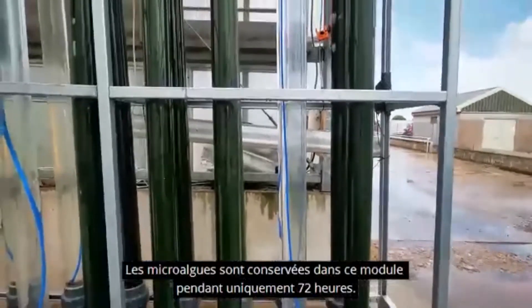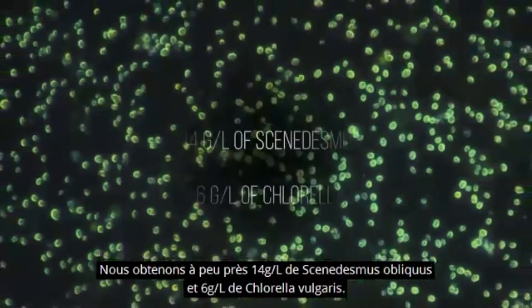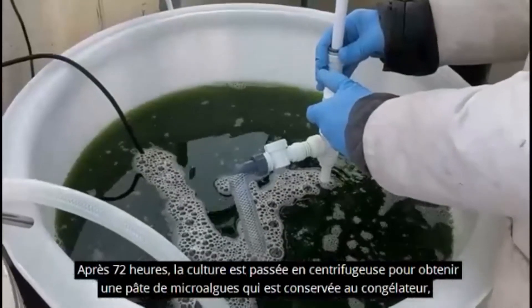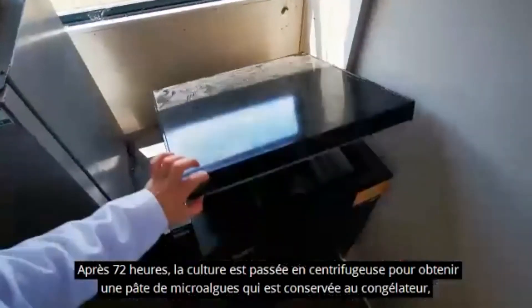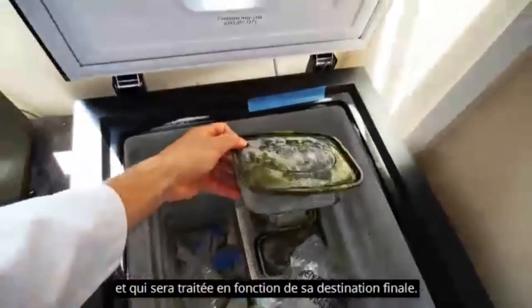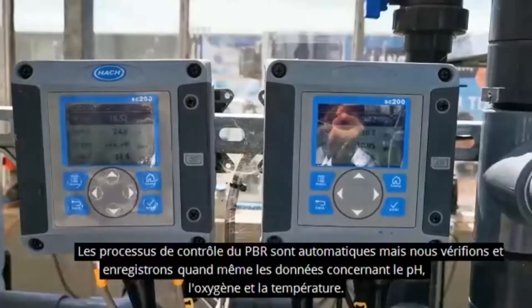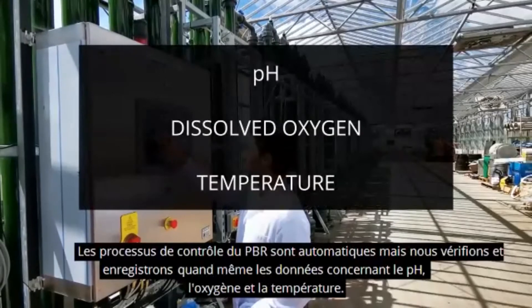The microalgae are only kept in the mixotrophic module for 72 hours. We obtain around 14 grams per litre of Scenedesmus and around 6 grams per litre of Chlorella. After 72 hours, the culture is passed through the centrifuge to obtain the microalgae paste, which is stored in the freezer and then processed according to the final destination. We also make daily routine controls, taking a sample from the PBR. Although the control process of the PBR is automatic, we check and record the data of pH, dissolved oxygen, and temperature.